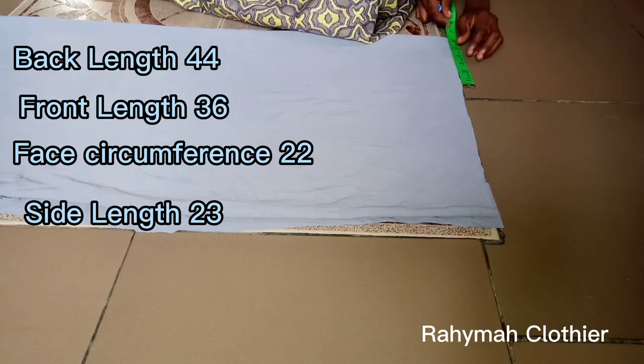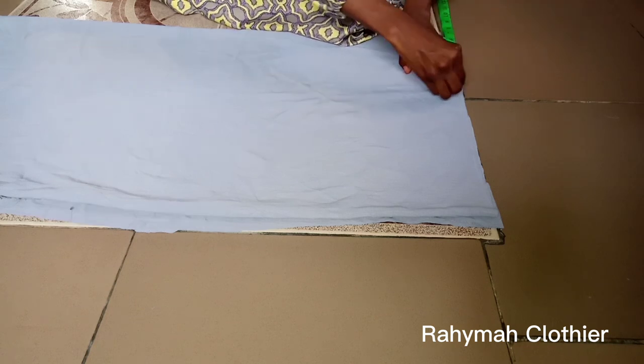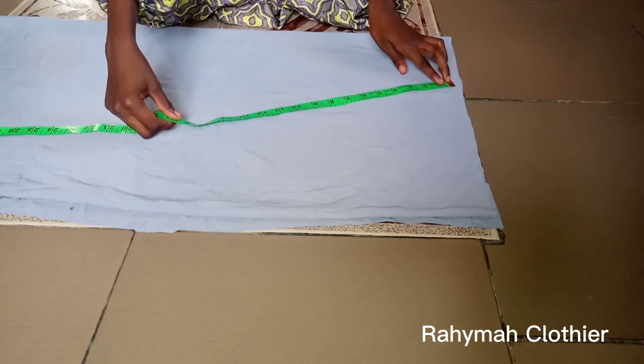The outside circumference is five inches — that is on the folded parts. Five inches is our air circumference divided by four. Whatever it gives you, you are going to input it. Then the next thing we are going to do is to measure the side measurements.